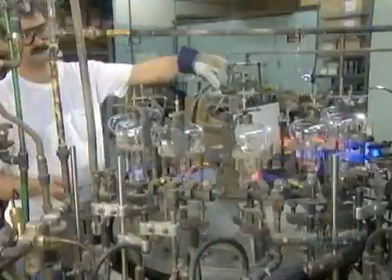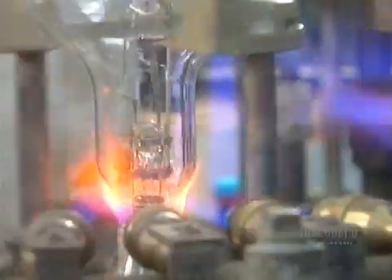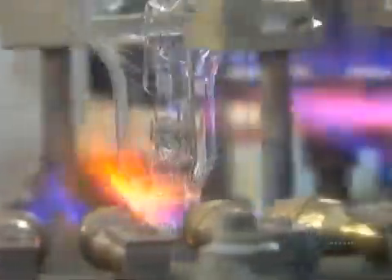It's finally time to put the mount in the glass bulb. The sealing machine cuts off excess glass from the bottom, then melts what's left until it attaches to the mount.